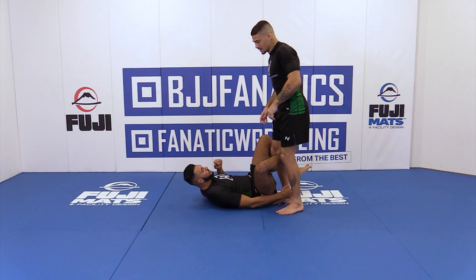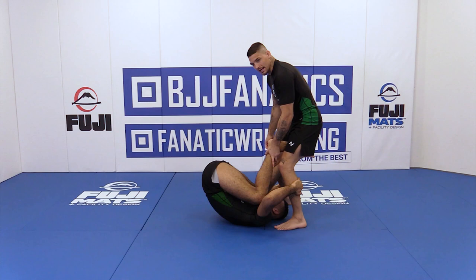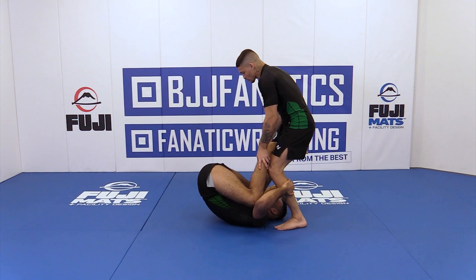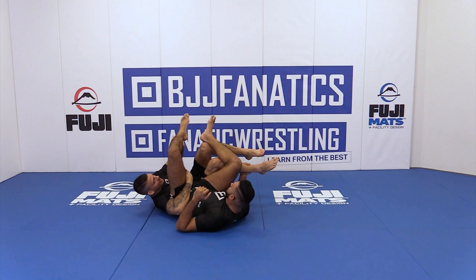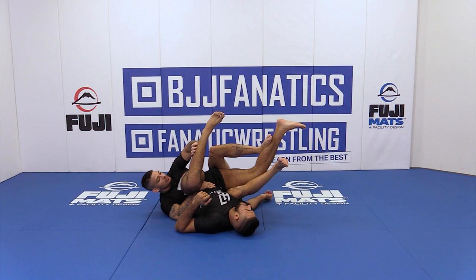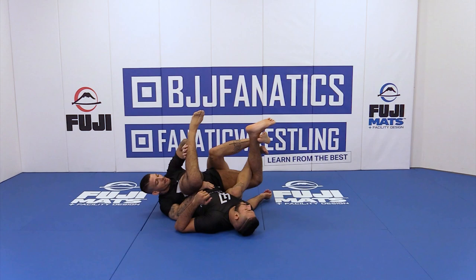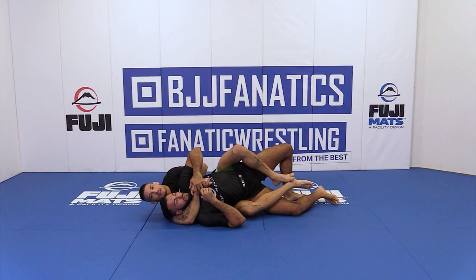Starting from the top — my opponent moves forward to the Reverse De La Riva and starts to spin under. At that same moment, as he spins under, my leg gets controlled for the Inverse De La Riva. I turn my knee to the same side as his leg and start to fall back. I keep control of the hip, then use my top leg to push his leg forward to connect my hip under his hip. I sweep the hooks in, put my hook on his chin, stretch my leg, pick the shoulder, and get the back.